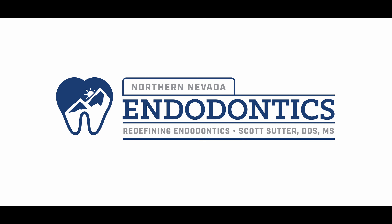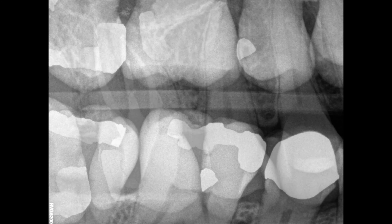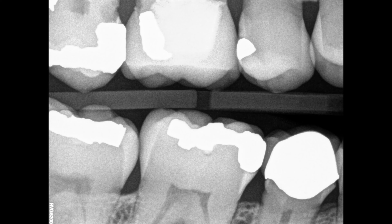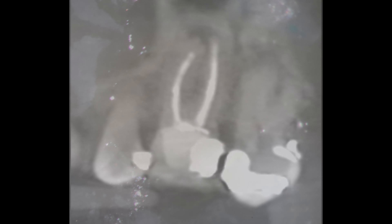Hello everyone, welcome back. We have a longer one for you today. Looking at these x-rays, you can see a short fill — looks like it was found in MB2. Nothing really on the bite wing to say anything of the occlusion. This patient was in pain. On the CT scan, there is an MB2 you can see, it does join, and you can see that apical finding. As the patient was having pain, we elected to go ahead and redo this one.